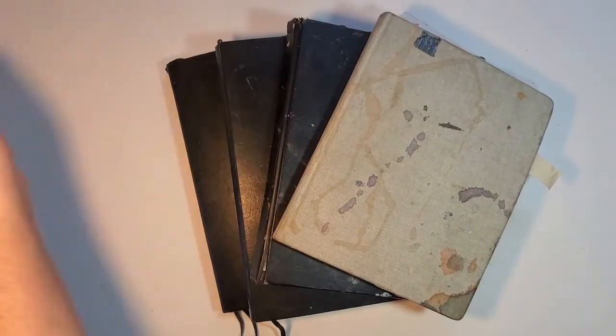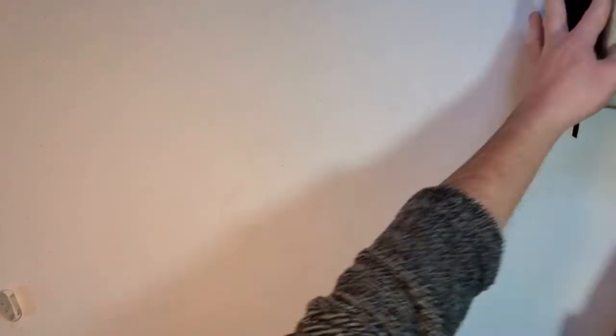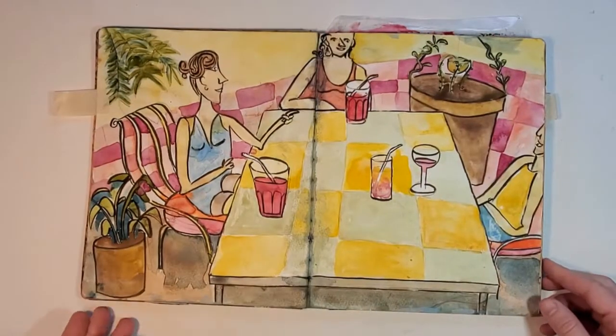If there's one thing I love, it's keeping a sketchbook and filling them up with a bunch of drawings — good drawings, bad drawings, fast ones, sloppy ones. Let's take a look at these.